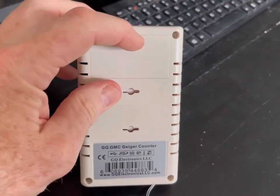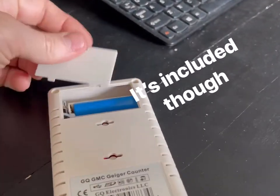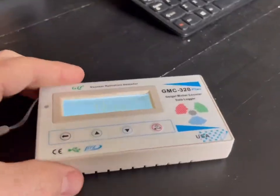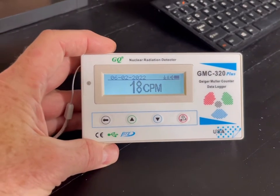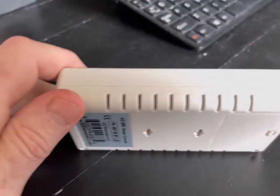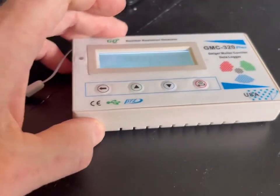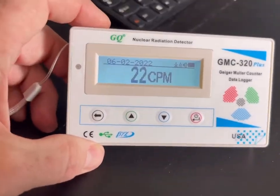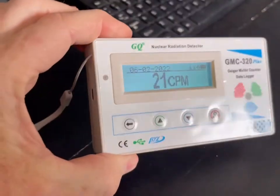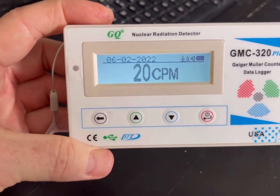You can put rechargeable batteries behind the battery door. The actual sensor — what they call the tube — is located at the bottom, underneath. They've got some slots down there, and the tube is located in that area. So if you're going to test an item up close, you would place it over or underneath these slots.